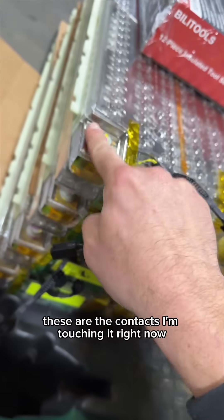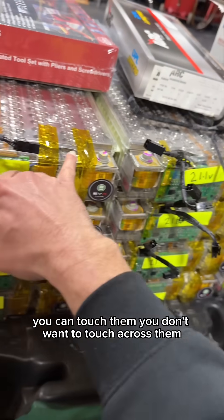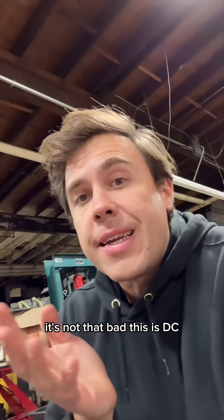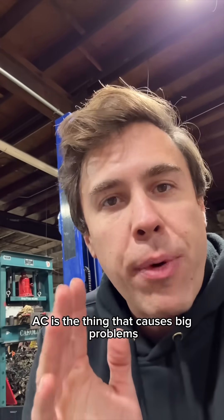To demystify it a little: these are the contacts I'm touching right now — that's 21 volts each. Across all of them it makes 400-and-so volts, but you can touch them individually. You don't want to touch across them, but touching them is not going to hurt you. Even sparking a little bit isn't that bad — this is DC, 21 volts, not a problem. 400 volts certainly hurts, but it's AC you need to be afraid of, especially three-phase.